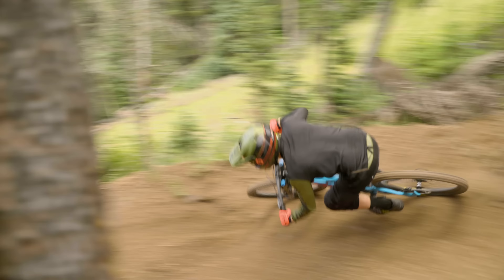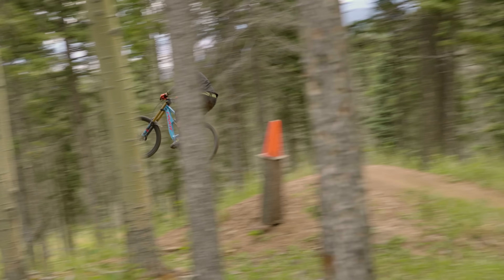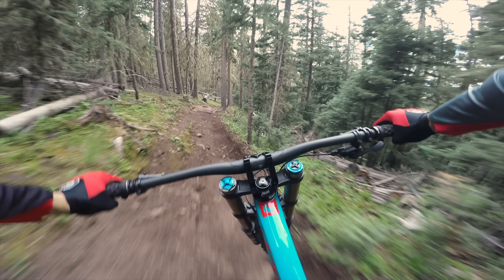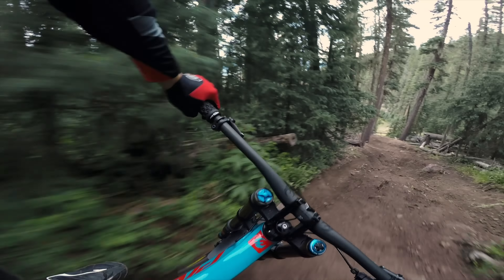Small bump performance is also not quite on par with some of the other machines. It just transmits a bit more feedback to the body than we think is ideal. Bottom out support is also a little bit lacking, but that's easy to remedy with a volume spacer added to the rear shock.